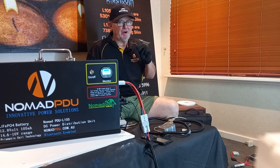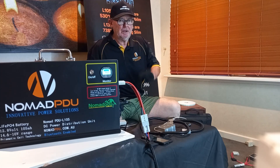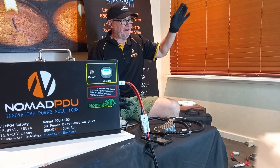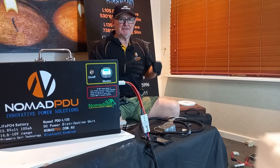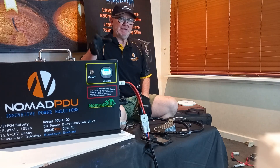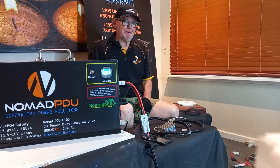These units can only be charged by a regulated charge source. If you're using a solar panel, it must have a regulator on it — solar panel to regulator — and it regulates to a 14.6V profile at up to 50 amps. So 50 amp maximum in, 50 amp maximum out.